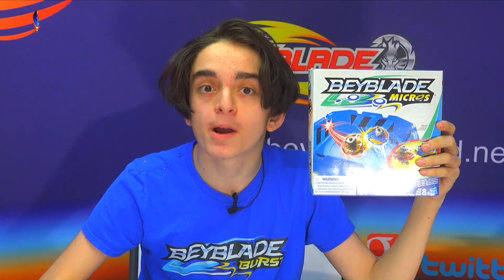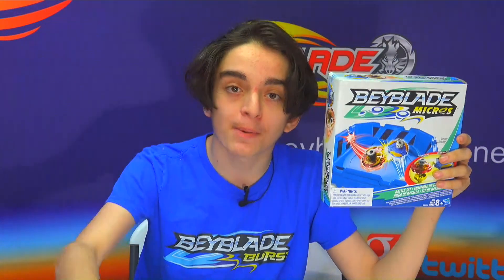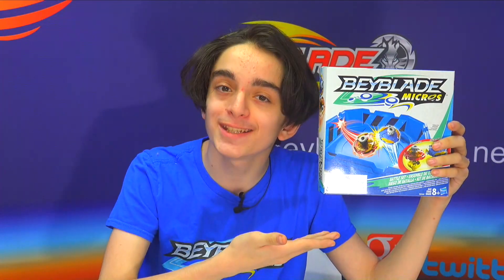Our giveaway expires on March 12th, 2017. Just type in the comments what you like about this video or about this set itself. Anyway, thank you for watching and have a great day!